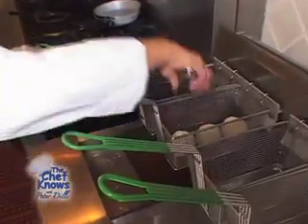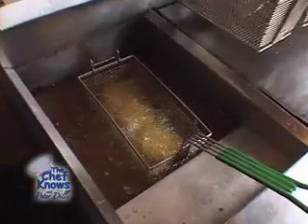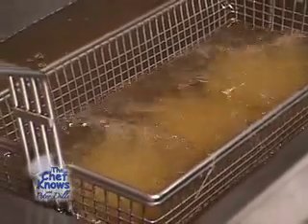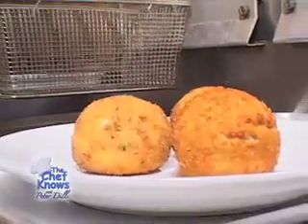Now we're ready to fry some crab cakes. The crab cakes are molded and they go into the deep fryer. We fry them until they're golden brown — after four to five minutes, the crab cakes are removed from the fryer and then put into an oven at 350 degrees for 10 minutes.